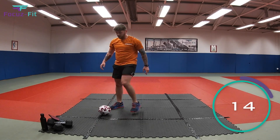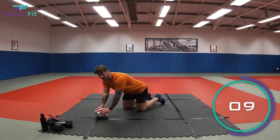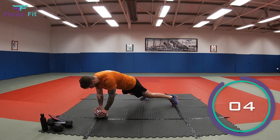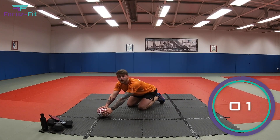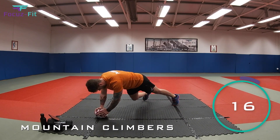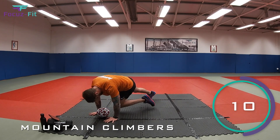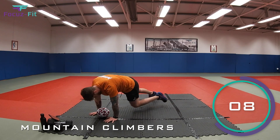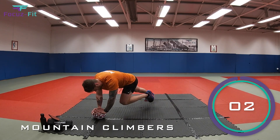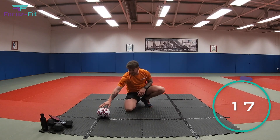Number seven — mountain climbers! Two hands on that ball, keep yourself nice and tight and still, legs out — and you're going to run. Let's go! If your hands are getting sweaty, put them on the floor and run like this — that's just as good. Come on, keep going — last five, go faster, faster — two, one — and relax, well done!